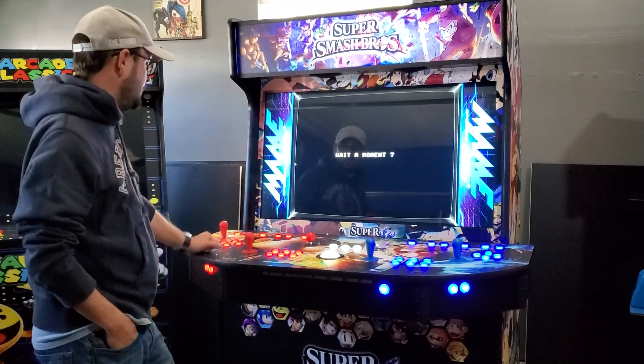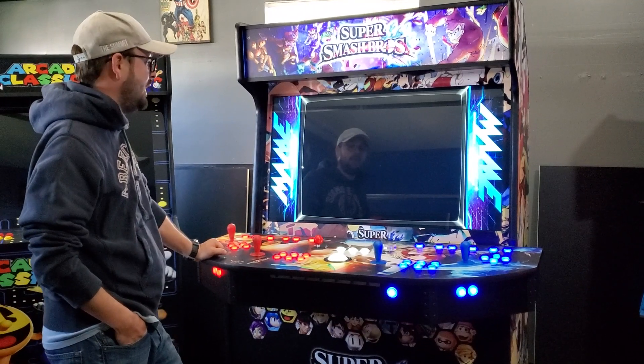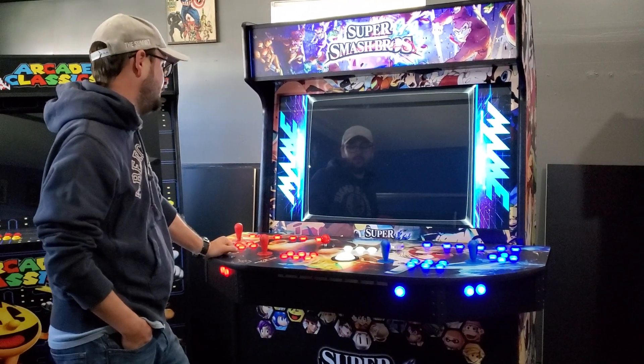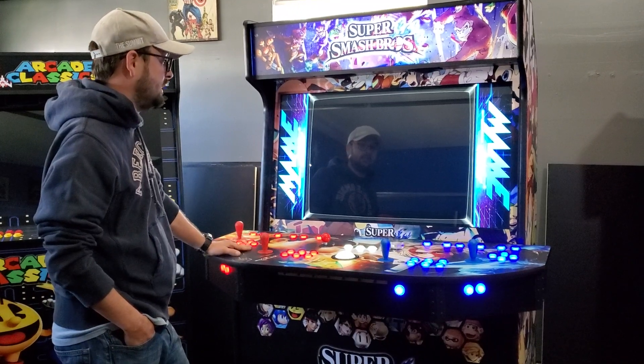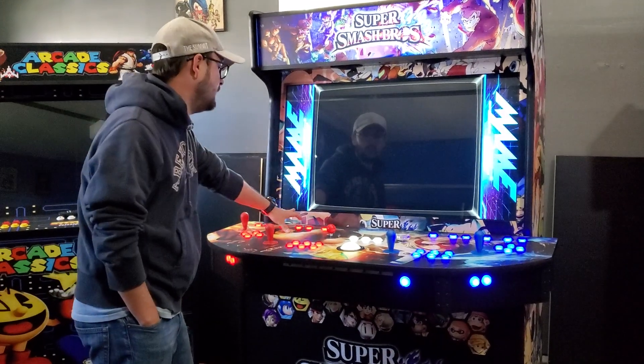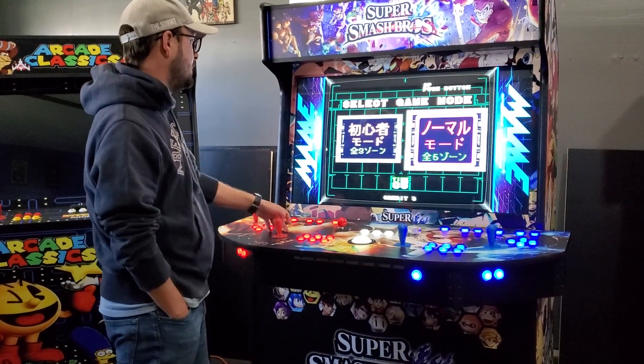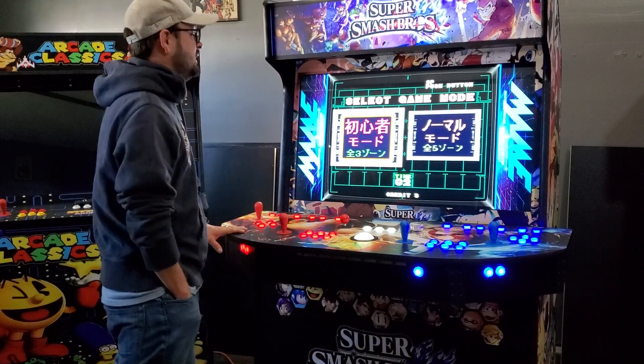Once you're inside your game you pop some coins in and start playing. When you want to get out of a game you press the exit button — pretty simple. Let's let this game boot up... we put some coins in, get the game started. That was a Chinese game so let's get out — hit exit and it takes you right back to where you were.